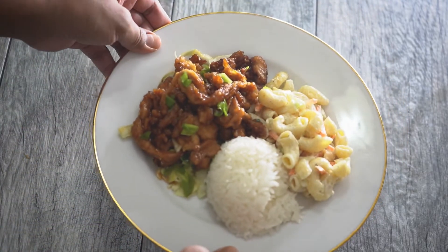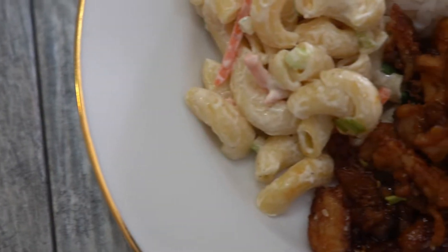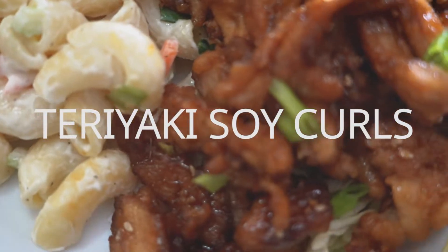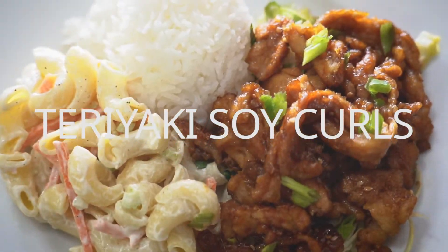Today we're continuing our Hawaiian vegan barbecue plate series, and no barbecue plate is complete without your meat — vegan meat, that is. Today I'm going to show you how to make delicious teriyaki soy curls.